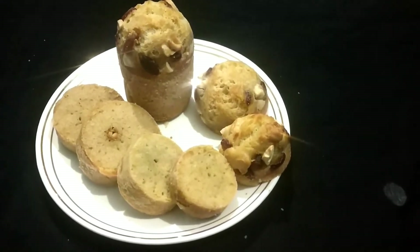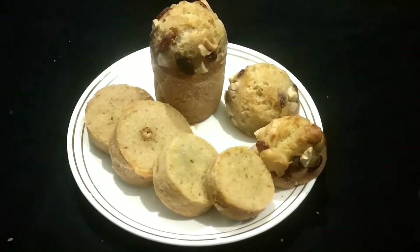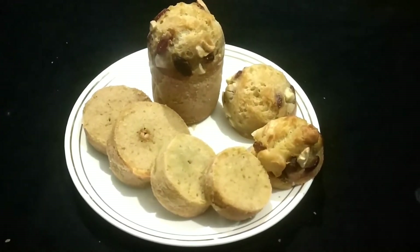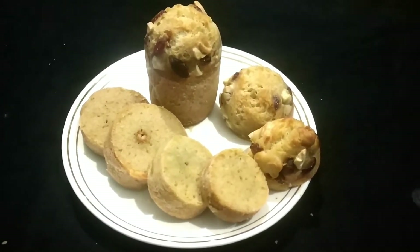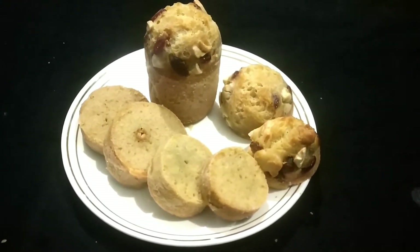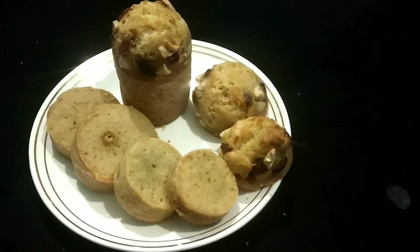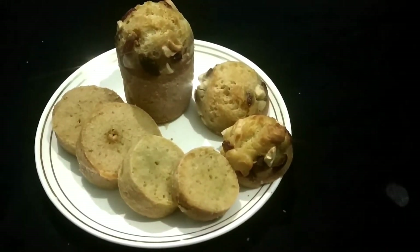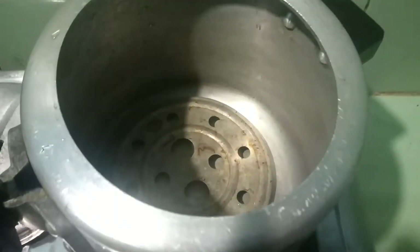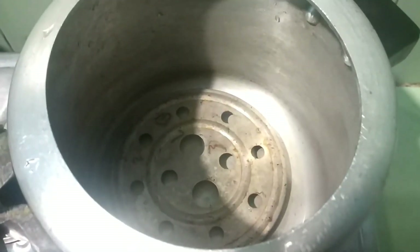Today I am going to make a glass cake. It is very soft to make a glass cake. Please like and share the video. I am going to make a glass cake on a low flame.